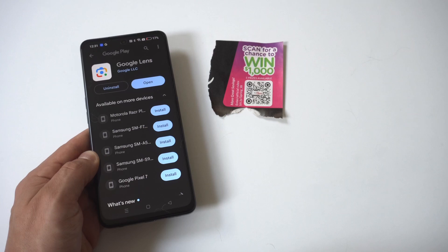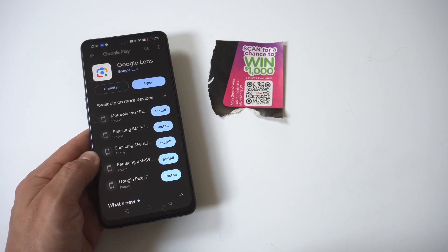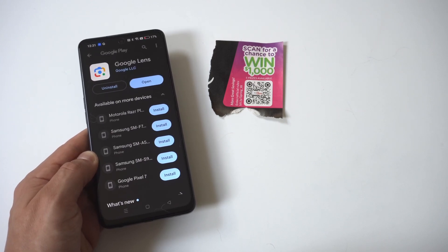I also want to point out you can get on our Take newsletter, where we send out one email a week on only the good stuff — directly below in the description. As always, thanks for watching, and we'll see you in the next video.